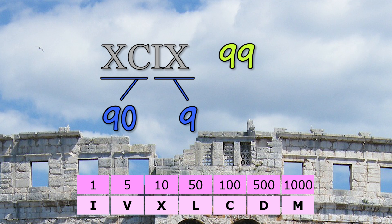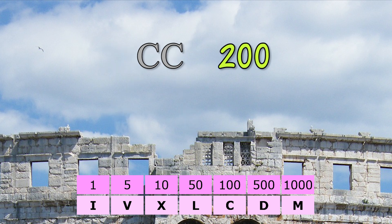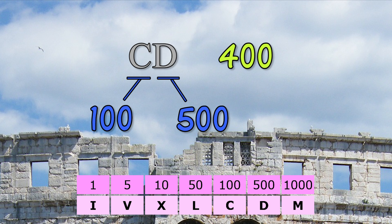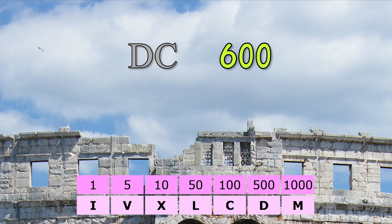Then one less than ten means nine. Together, that is ninety-nine. C is one hundred. CC is two hundred. CCC is three hundred. And CD means four hundred, because it is one hundred less than five hundred. D is five hundred, and so on.